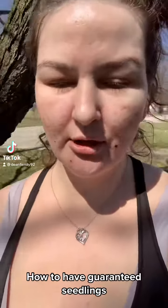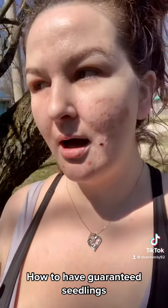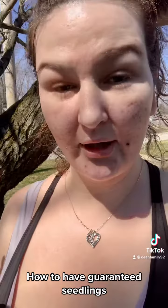We are outside and I want to show you guys how I'm going to be starting my seeds for the summer for our vegetables and stuff.